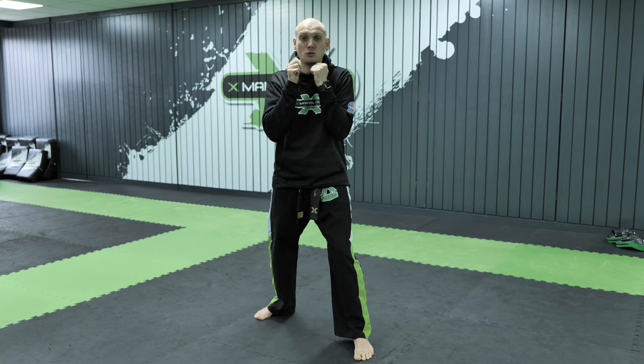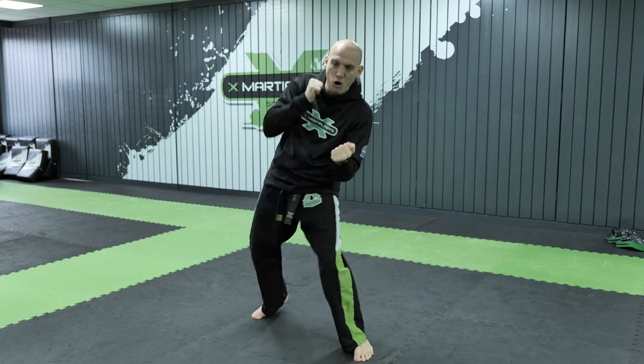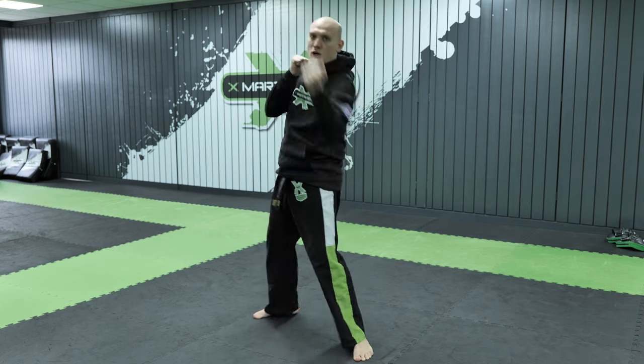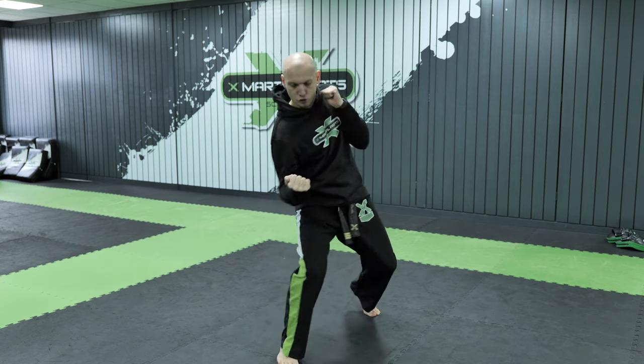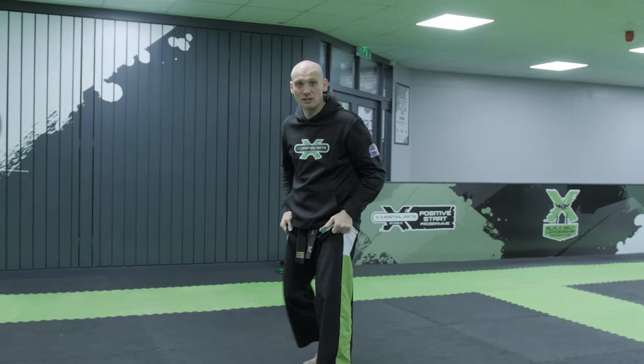So I'm going to put them two together now. It goes lead shovel hook — look how I'm pushing forward on that hip — and then pulling up on the uppercut. I'll switch stance, so this is right foot forward now. Shovel hook, uppercut.